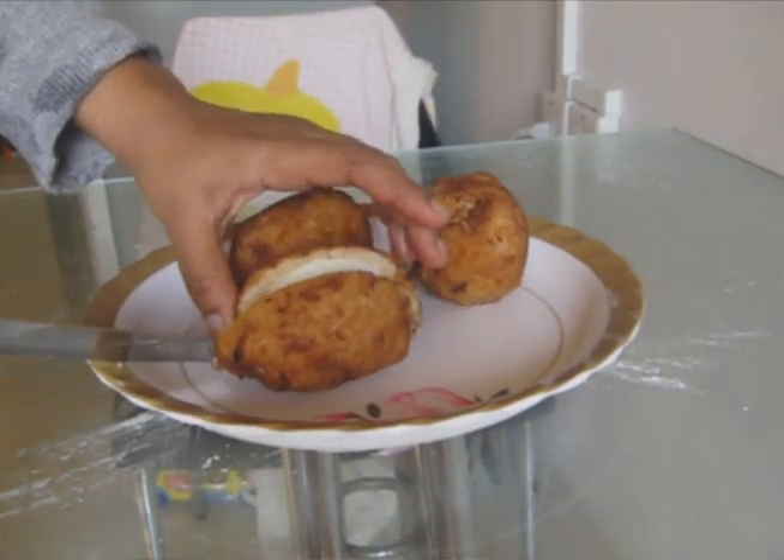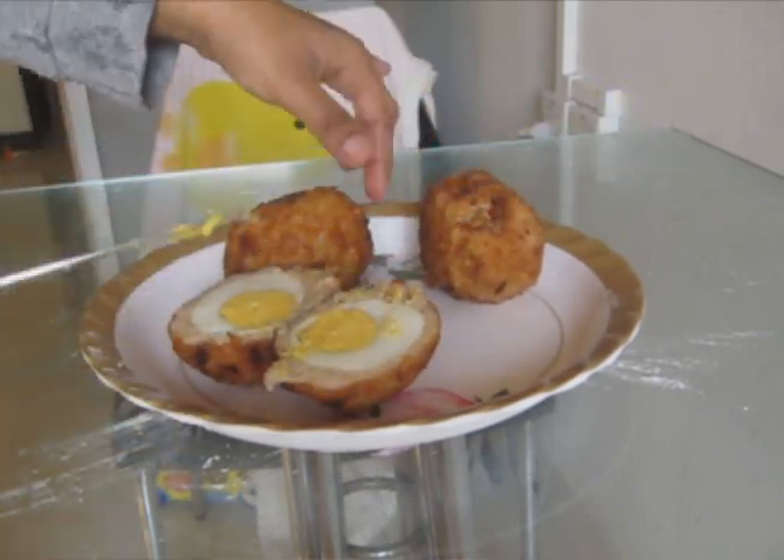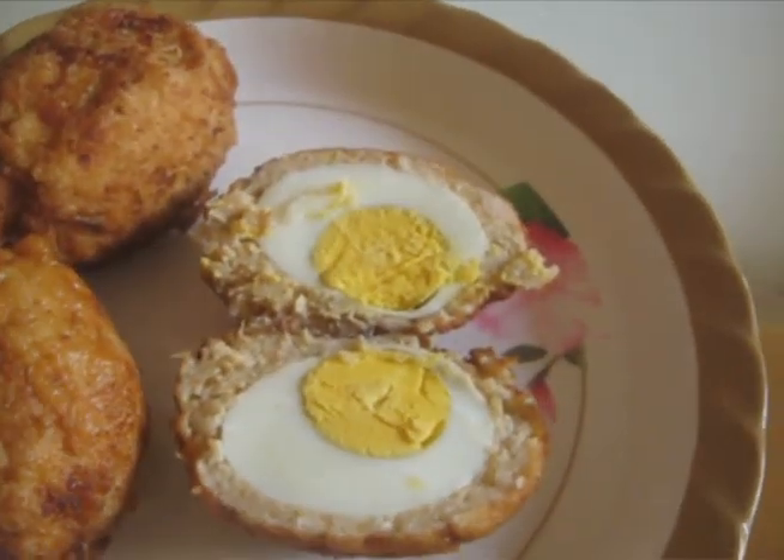When they are ready, you can serve as a snack. But I like to serve mine with some salad. Enjoy!